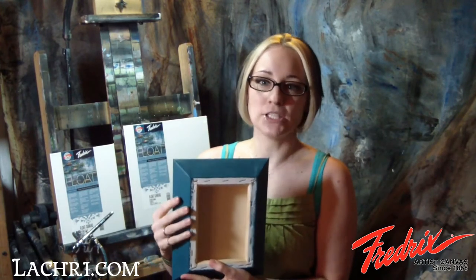Orange fish in space, on a Fredericks float canvas. Float canvases are very much like box canvases in that you'll paint your edges and hang it without a frame. The difference is these have angled edges and when you hang them on a wall it looks like they're floating away from the wall, giving you a cool 3D effect.